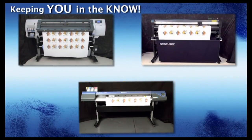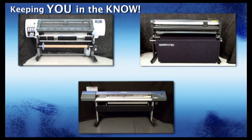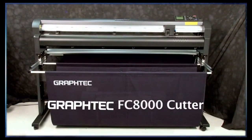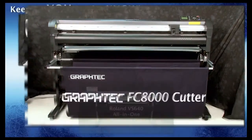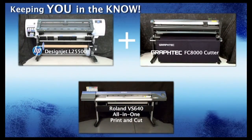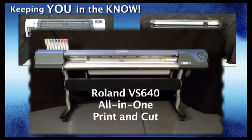Let's find out and see if this is true. Let's introduce you to the devices we will be using for the two workflows in this competition. The first workflow will be using two separate devices: the HP DesignJet L25500 Latex Printer and the GrafTech FC8000-130 Cutter — our Print and Cut Duo Workflow — versus the all-in-one Roland VersaCam VS640 Printer Cutter.